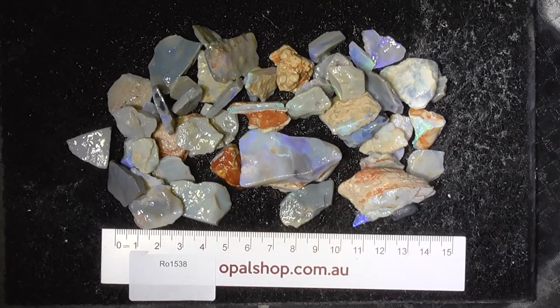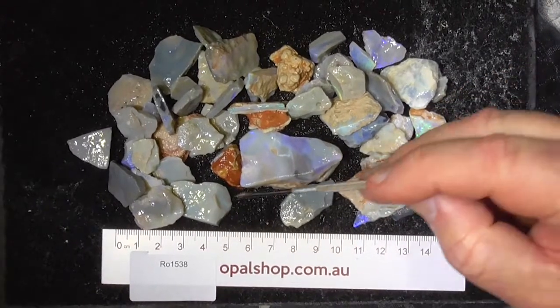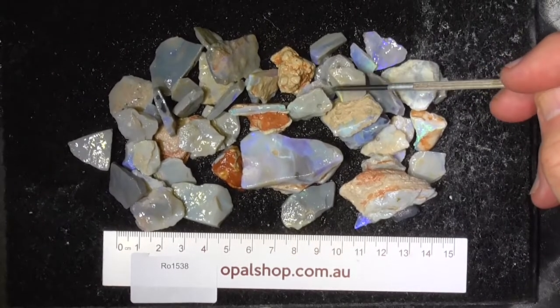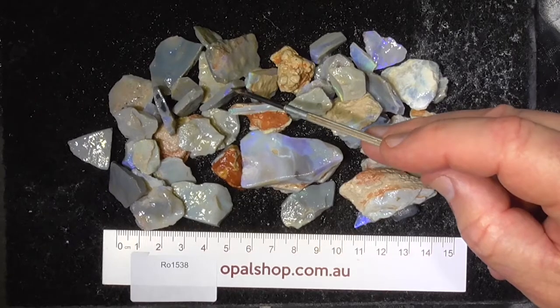G'day, here's a parcel of seam opal from Lightning Ridge. It's a lower grade parcel but there's lots of pieces. Some of it would be basically practice pieces, some of it will end up with a bit smaller stones than the actual size of the piece because the colour runs off like that little bit there.